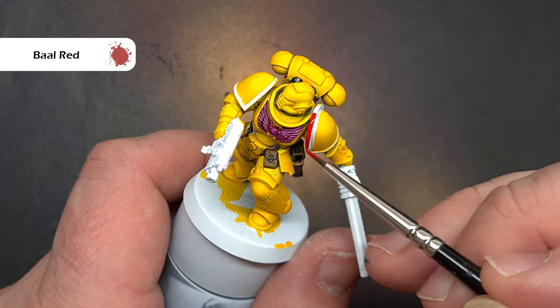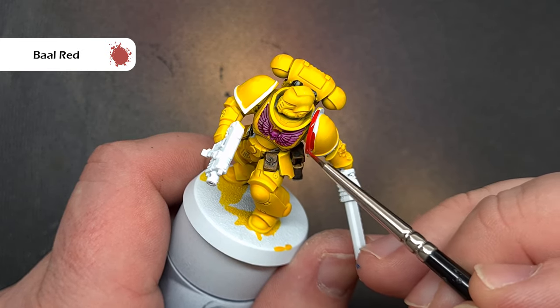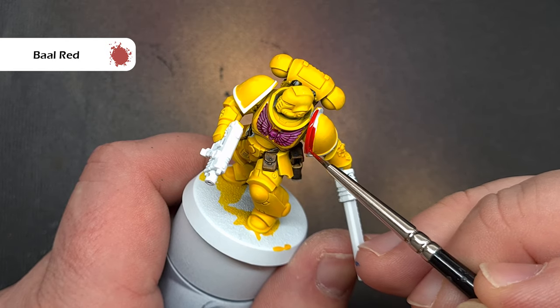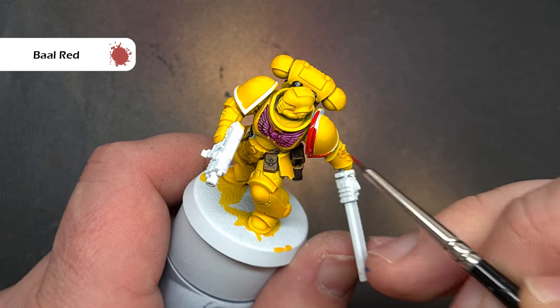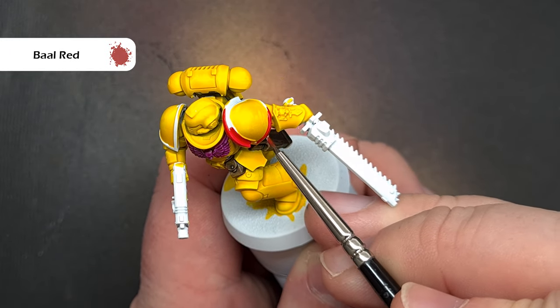The model's coming together really nicely, it's looking nice and bright, so we'll do that shoulder trim next. I'm going to paint this as a third company Imperial Fist so he's going to have a red shoulder trim, and the color we're going to use is the new Bal Red contrast paint, which is fantastically saturated — a really nice bright red.